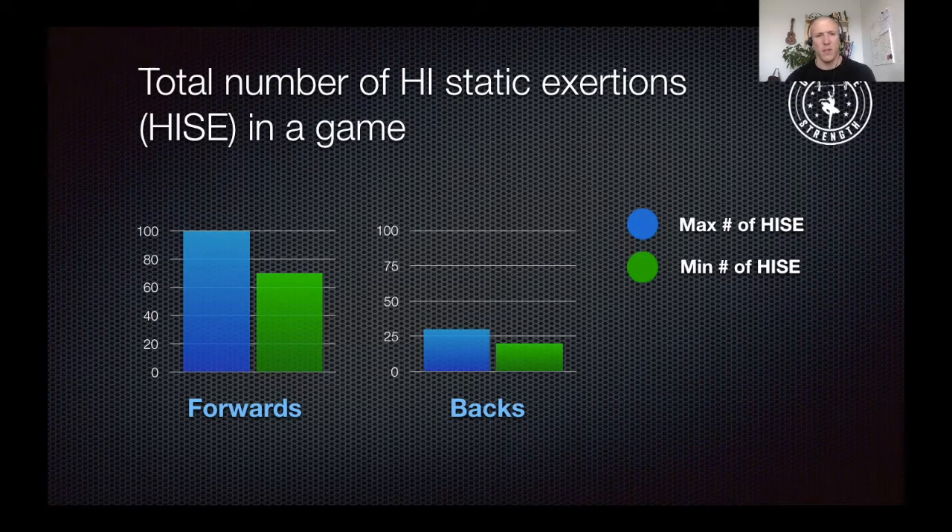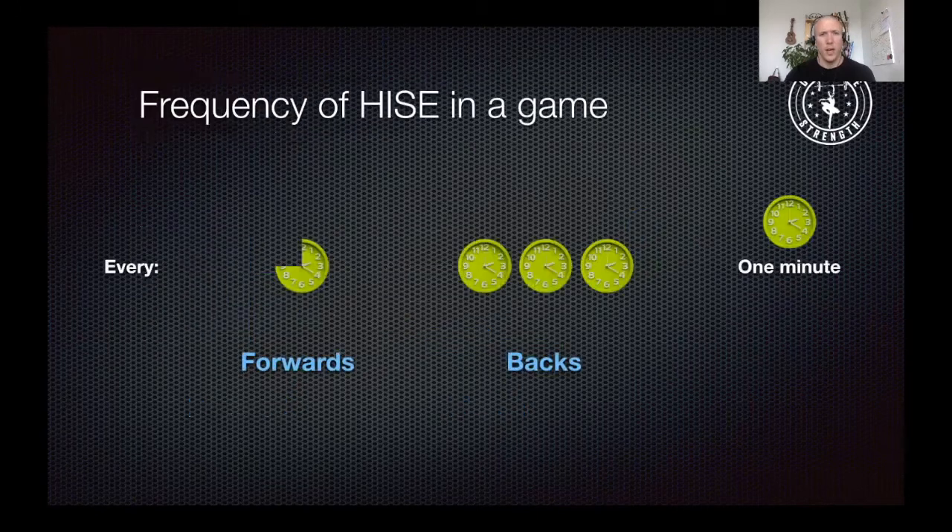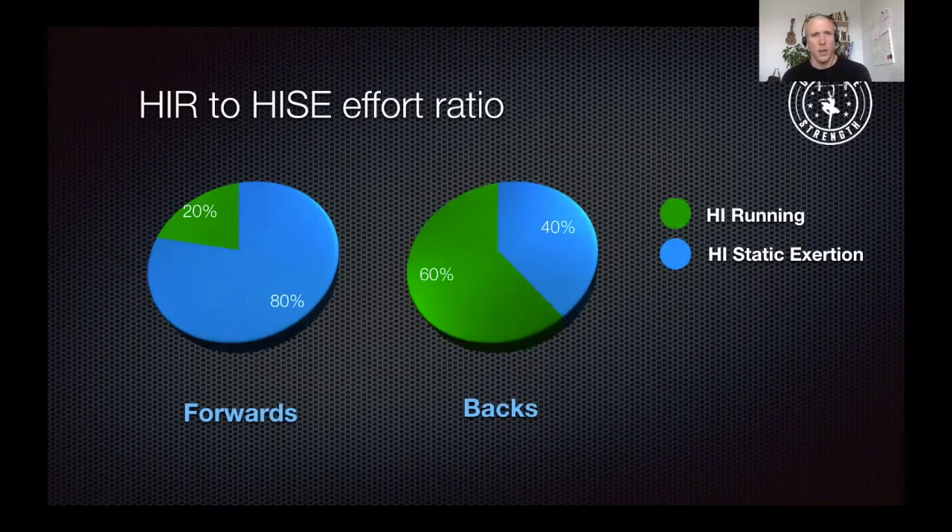That was the biggest eye-opener for me — how different the game actually is for forwards compared to backs in terms of the number of high intensity efforts they have to produce. The forwards on average perform one high intensity static exertion every 45 seconds, whereas the backs perform one every about three minutes, which is a big difference. Looking at the ratio of high intensity running to high intensity static exertion: for forwards, 80% of high intensity work is static exertions and only 20% is running. Whereas for backs, 60% is striding and sprinting and 40% is combative actions.